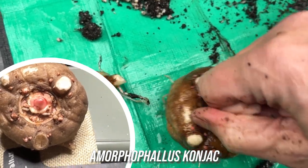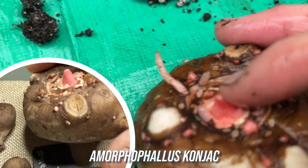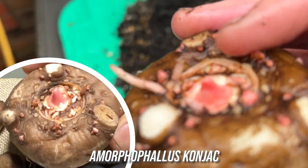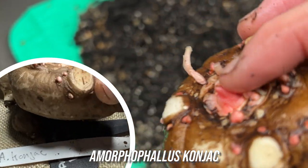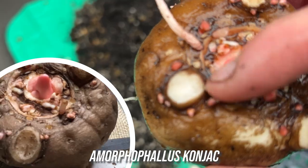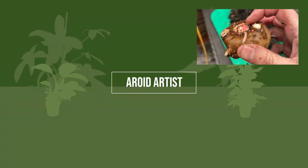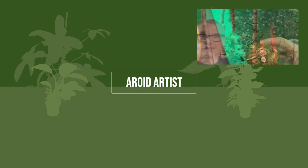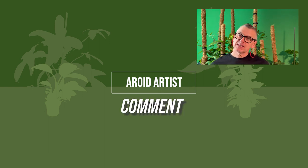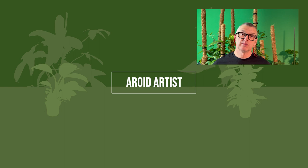I'm hoping that next year this one will be quite huge. If I zoom right in underneath there, you can see the new bud — just the main one coming out — and that's what will appear next year. That will start the whole new Amorphophallus konjac for next year when we start all over again. I hope you liked the video today — don't forget to comment, like, and subscribe, and hit the notification bell so we can let you know when we upload new content, which is every week. Thanks for joining us.